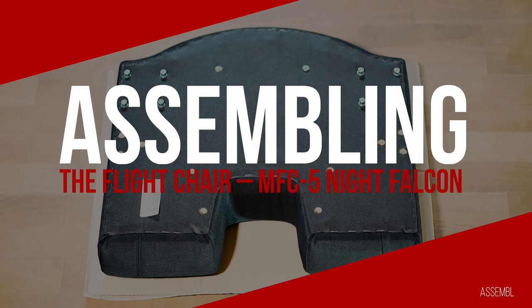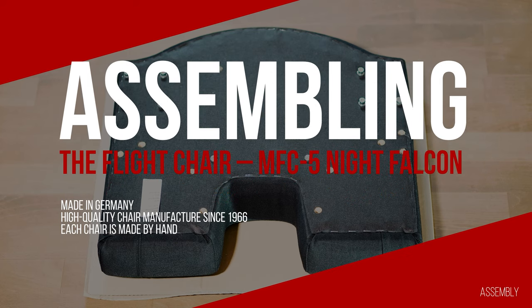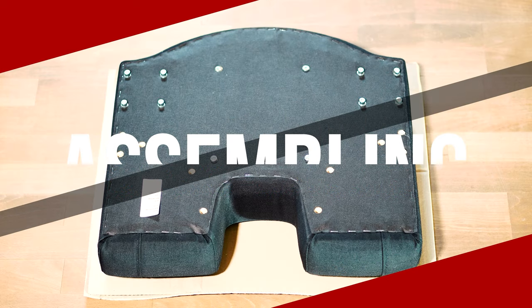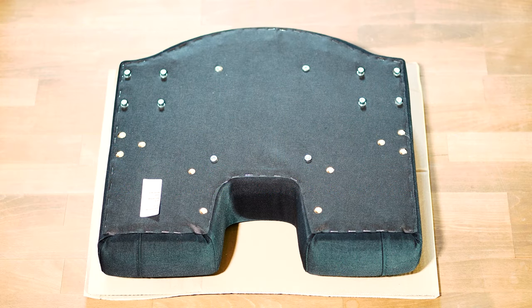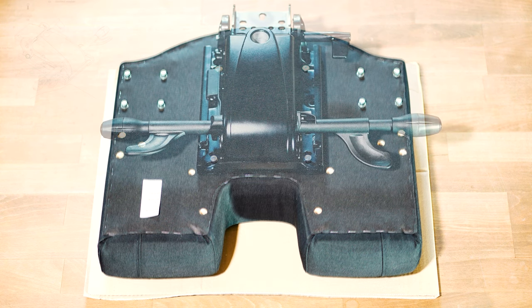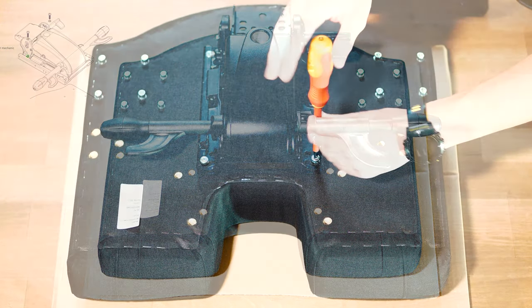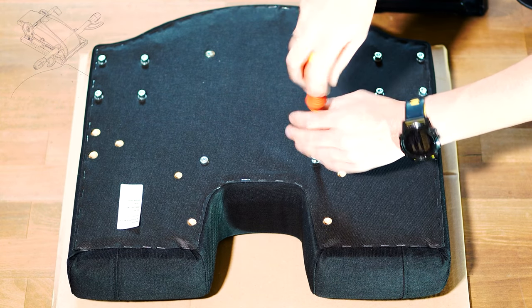The assembly of the MFC, which is completely handmade and manufactured in Germany, takes about 20 to 30 minutes. The necessary Allen spanners as well as the Phillips screwdriver are not included in the scope of delivery. The necessary screws are already attached and must be first removed.